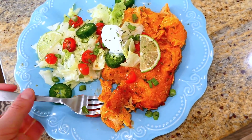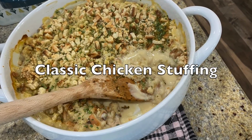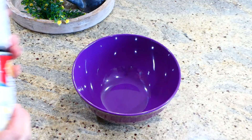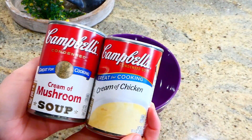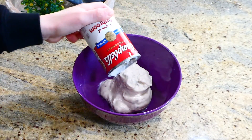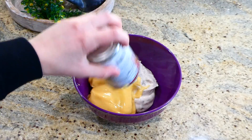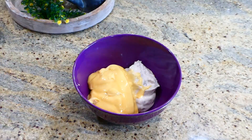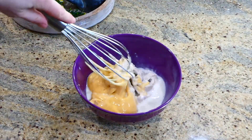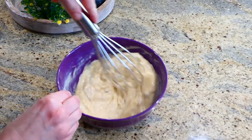Now we're making a chicken stuffing bake — this takes me right back to my childhood, my mom made it for me all the time. To a medium-sized bowl I added a can of cream of mushroom and a can of cream of chicken. If you don't care for one or the other, you can use any type of cream of soup and it will turn out great. Then add a quarter cup of milk and whisk to combine.